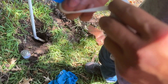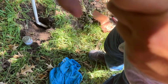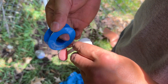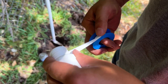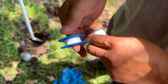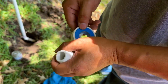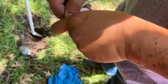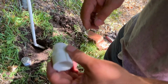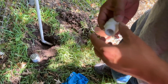Teflon tape is just a sealant we use in plumbing on threads like this so that it blocks off the water. They're pretty cheap. All the materials I use I'm going to put in the description — if you need any of these materials, feel free to use my Amazon links. It helps support the channel as I get a little commission.